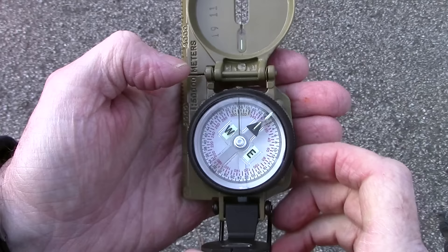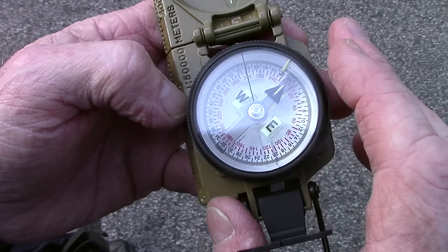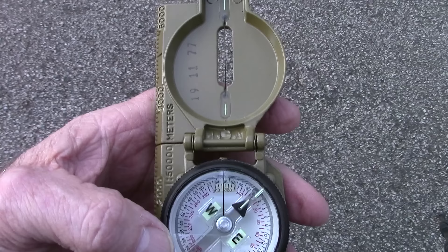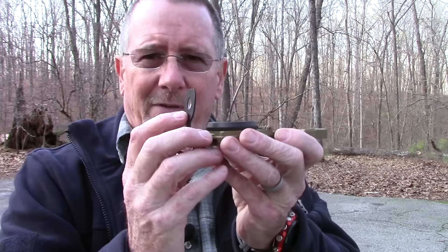After you've used your map and compass to figure out which direction you want to go, how do you use the compass to make sure you're going in that direction? You can see 310 degrees right there. The goal is to put the needle in the doghouse — line up the bezel indicator with the north-south arrow. That tells you north is that way and we're going to go that way, 310 degrees. I've got this set to about 310 degrees now.